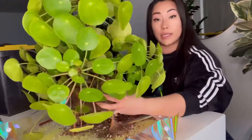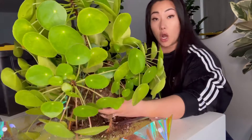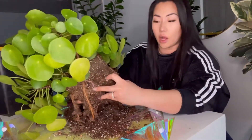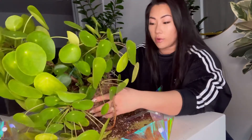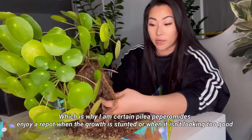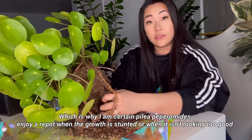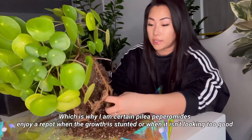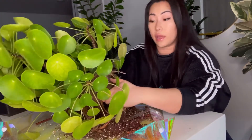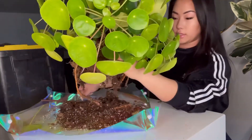A client's Pilea was not growing whatsoever and just wasn't looking good — really dull in color. I repotted her plant and it started thriving, pushing out new leaves, growing new little babies on the side, and now it's a very healthy plant.